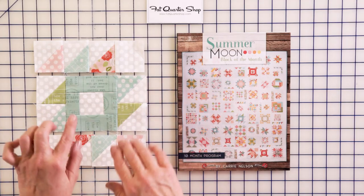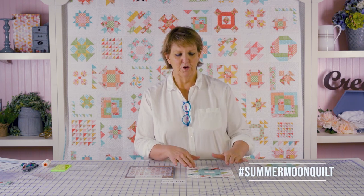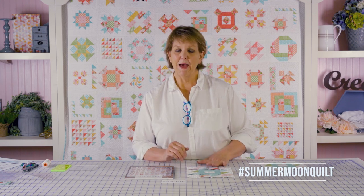This is also one to really double check your seam allowance if you're having any issues with it not quite coming out to size, because you've got three seams going across here but you've only got two here. And if your seam allowance is off by more than a thread or two, those two pieces are not going to be the same size. Rocky Mountain Puzzle.